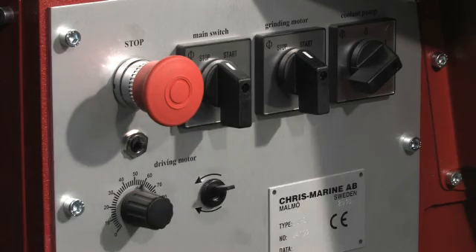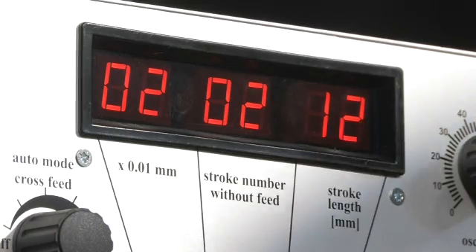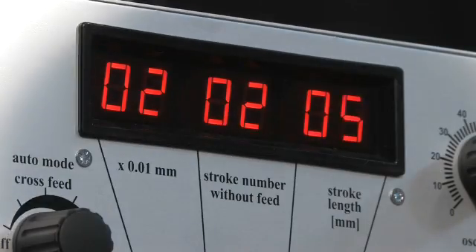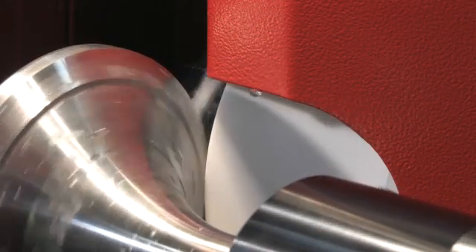Turn on the BSP. It will automatically begin the grinding process — you simply have to monitor its progress. The BSP will give you a pristine finish every time.